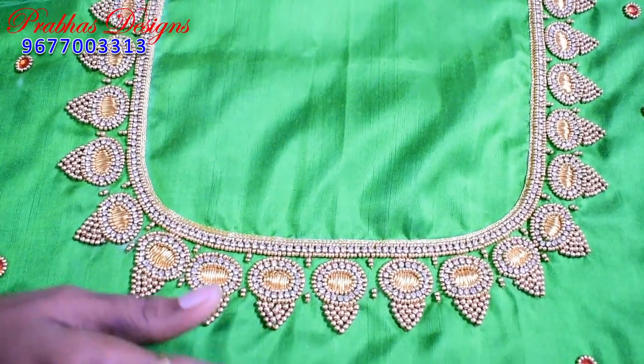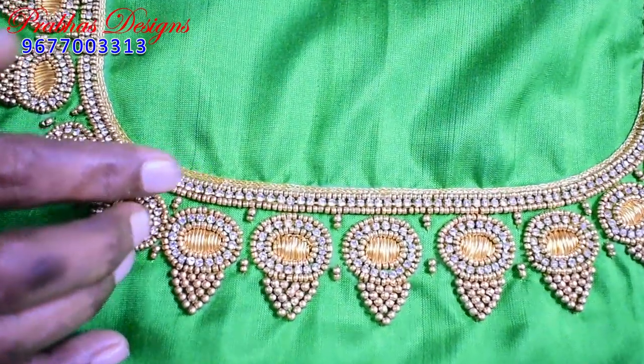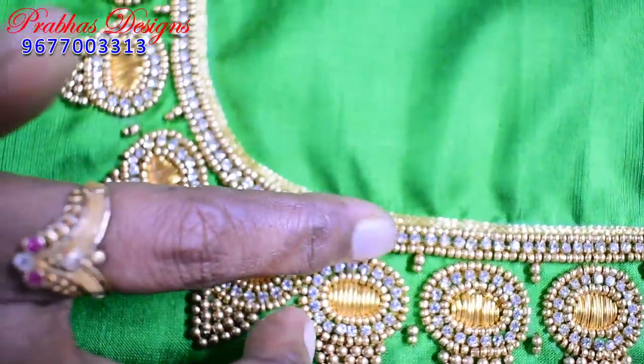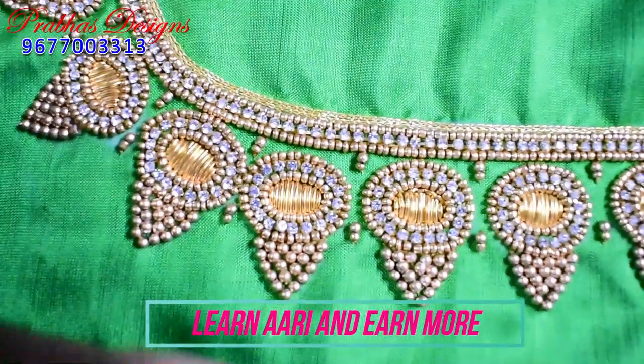To follow the same model: 2 lines of chain stitches with d-beth, 1 line of sugar beads, 1 line of stone lace, 1 line of sugar beads. This is the same model — you can follow the same model.